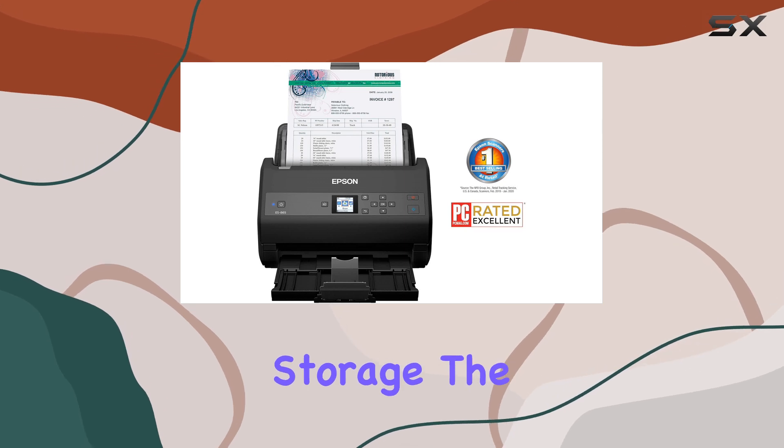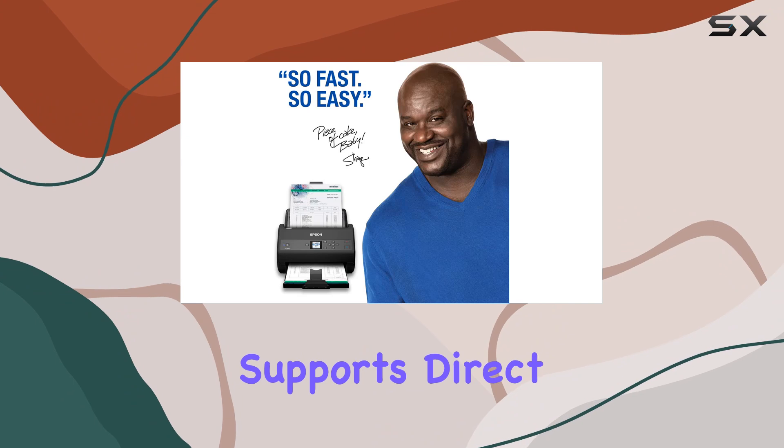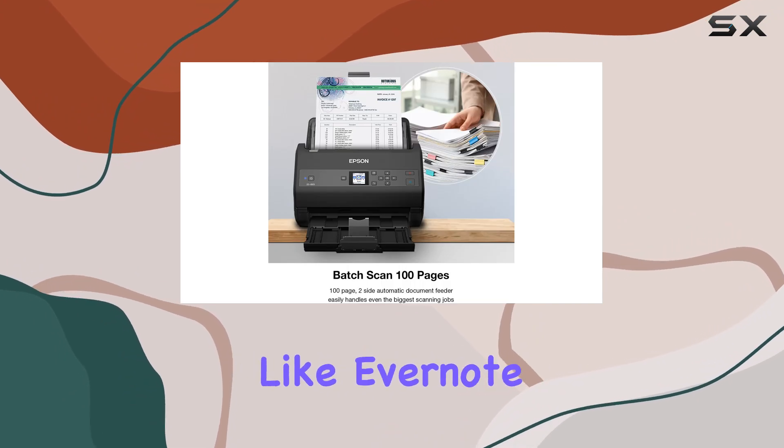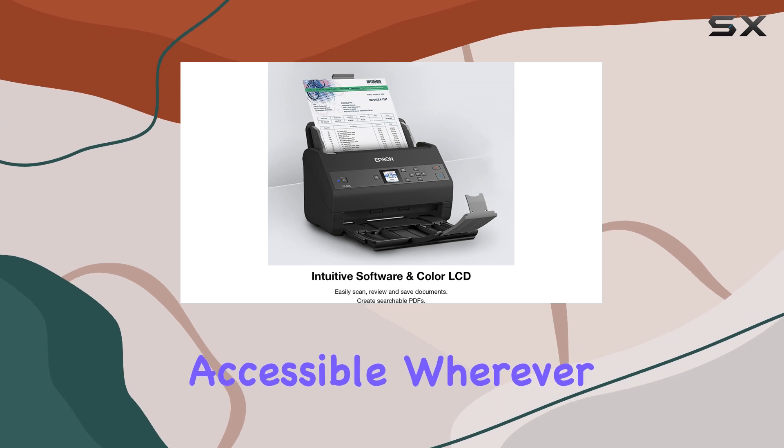For those who rely on cloud storage, the ES865 doesn't disappoint. It supports direct scanning to popular services like Evernote, Dropbox, and Google Drive, ensuring your documents are accessible wherever you go.